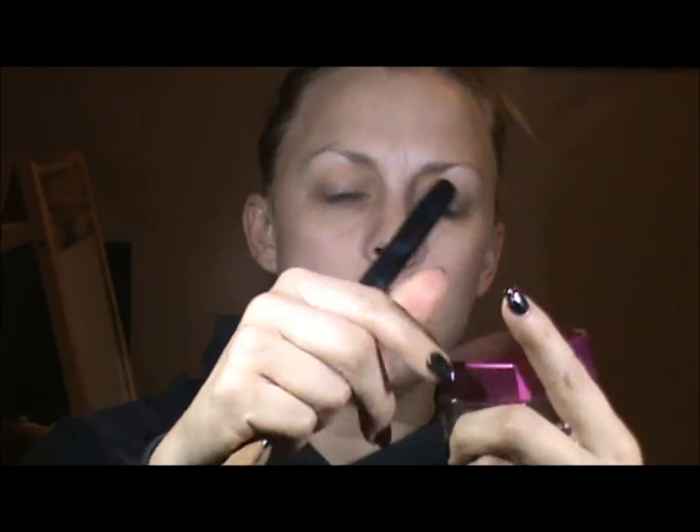I've already moisturized and primed my skin and the foundation I've chosen to use today is a L'Oreal Paris. This is another drugstore foundation that I've picked up and I'm going to try for the first time today. It's called Magic Soufflé and the color I have is Nude Beige, and I'm just going to put that on with a foundation brush.